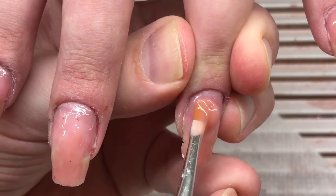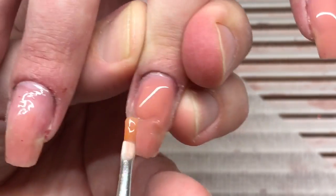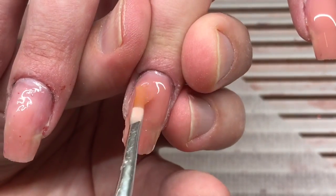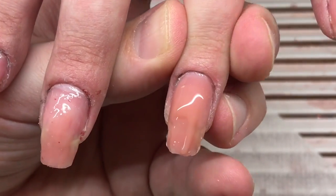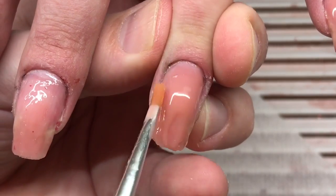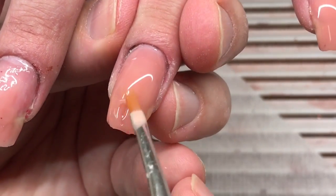So I suggest you guys to use the same product I've got, and also the vintage brush for gel — as you can see in the video — which helps us to work easily with this product and with any other products like top coats and base coats.